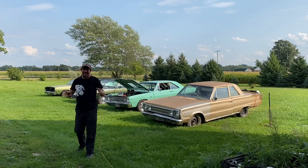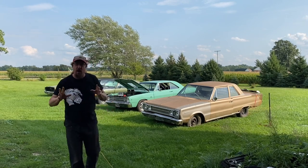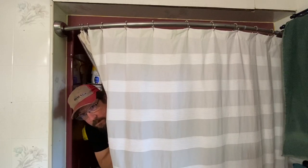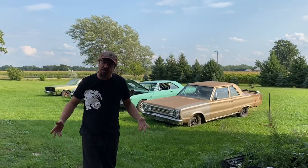Welcome back Shop Rats. Today we are revealing the magic. We are pulling back the curtain. No, no, no, not like that. We're talking about the Pro Street Dart GTS.